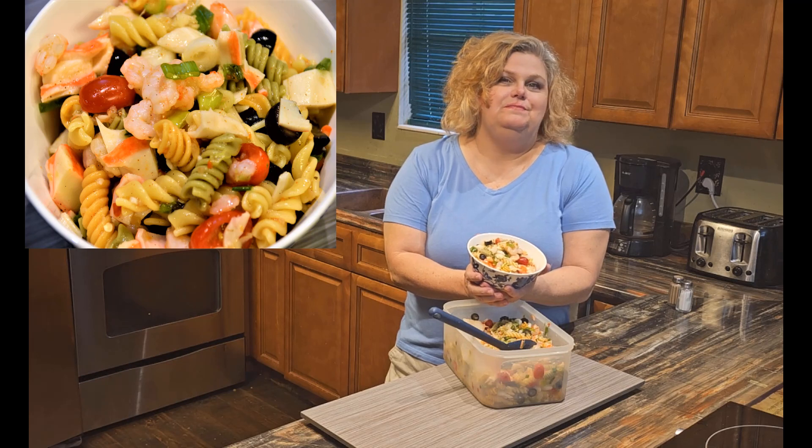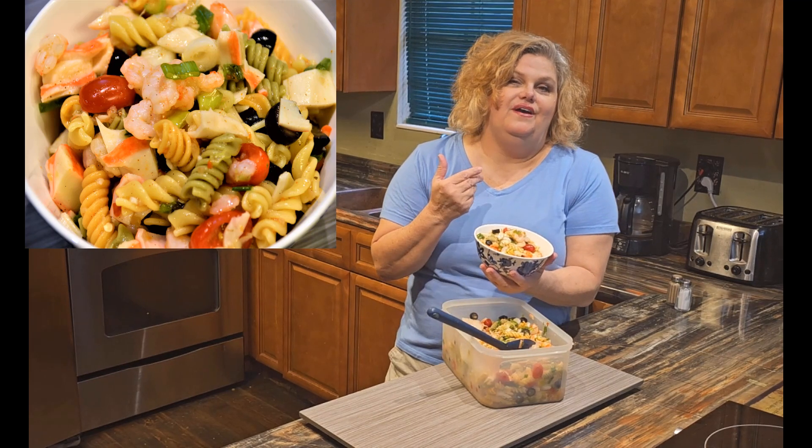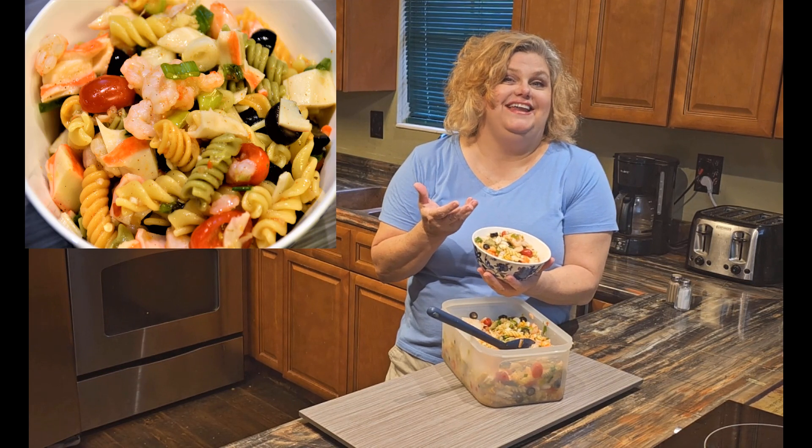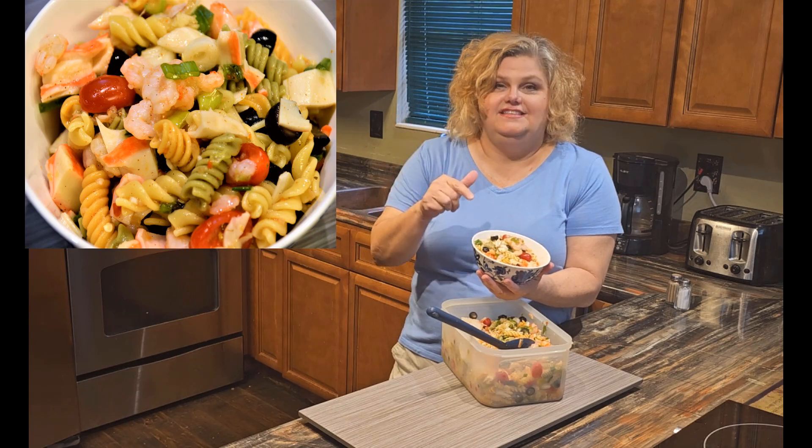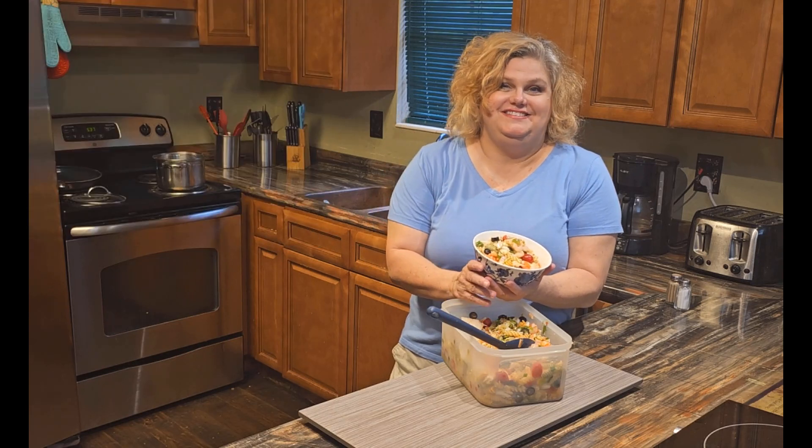Hello and welcome to Living Creative with Pixie Princess. Tonight we're having seafood pasta salad. I made this dish last night, so why don't you travel back in time with me and see how we made this dish. So stay tuned.